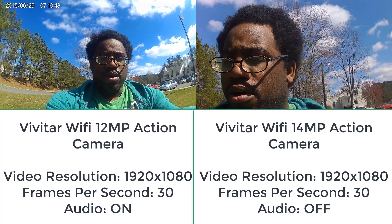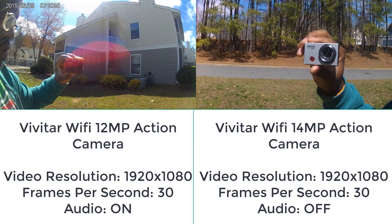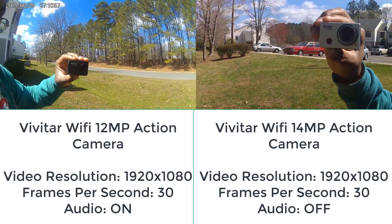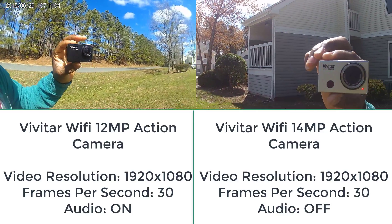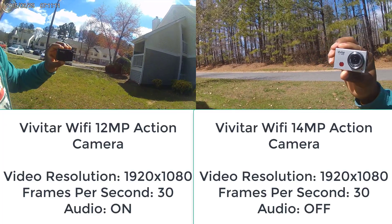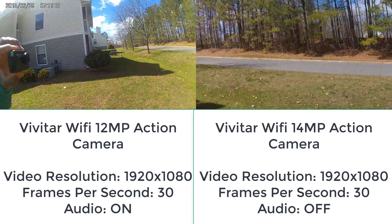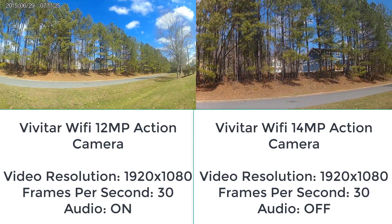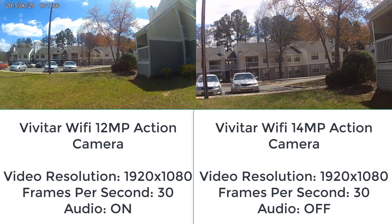Alright guys, so this is a video and audio comparison of the two cameras — both are action cameras. In my left hand I have the 14 megapixel Vivitar action camera Wi-Fi, and in my right hand I have the 12 megapixel action camera. Both are recording in 1080p. Not sure where the microphones are on the 14 megapixel, but I know the microphone is on the top for the 12 megapixel.